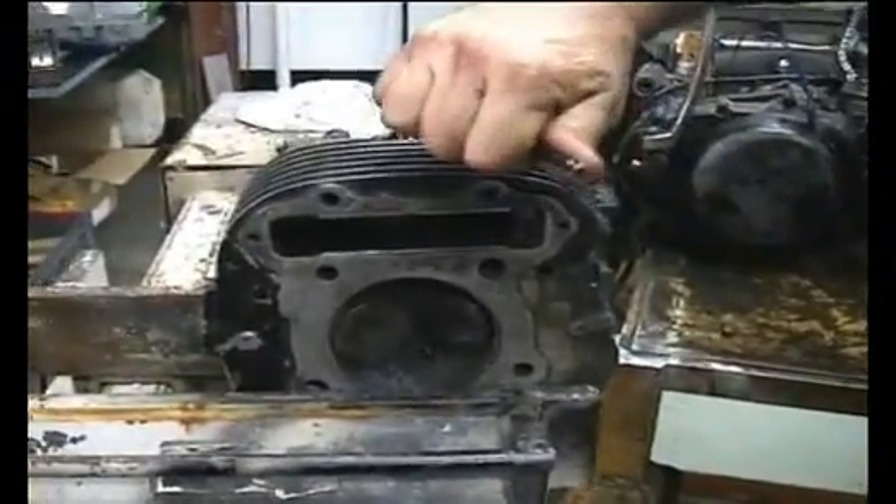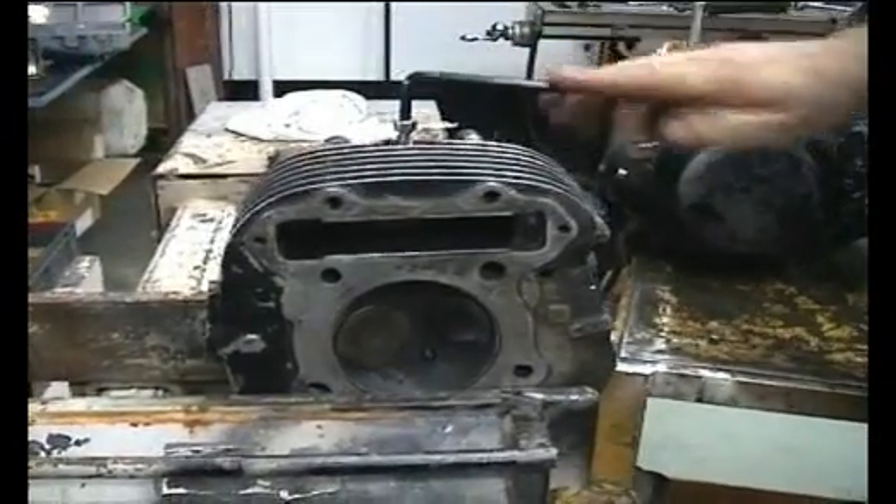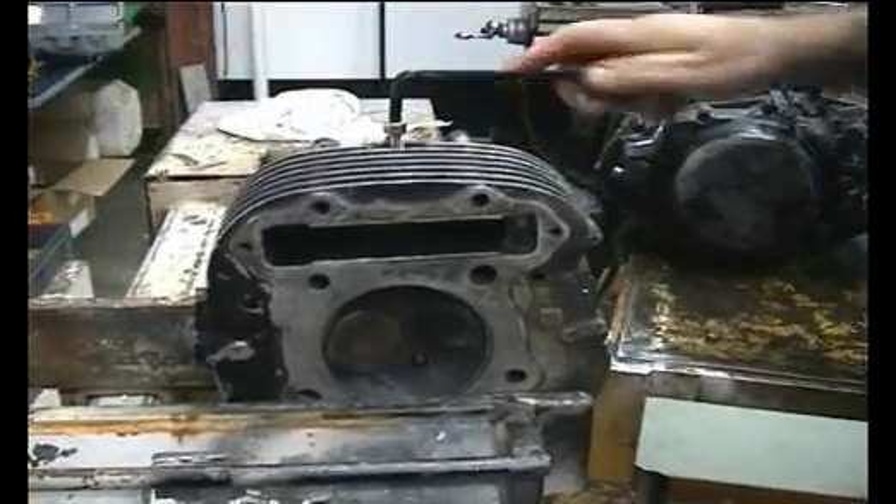We've got exhaust, intake, compression, expansion, exhaust, intake.